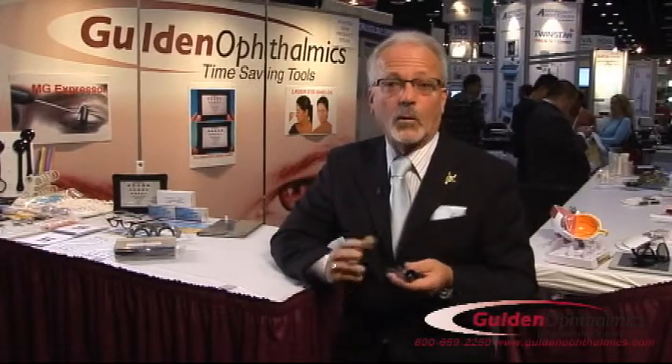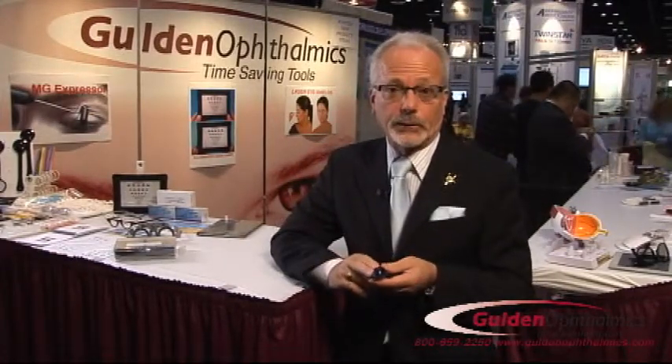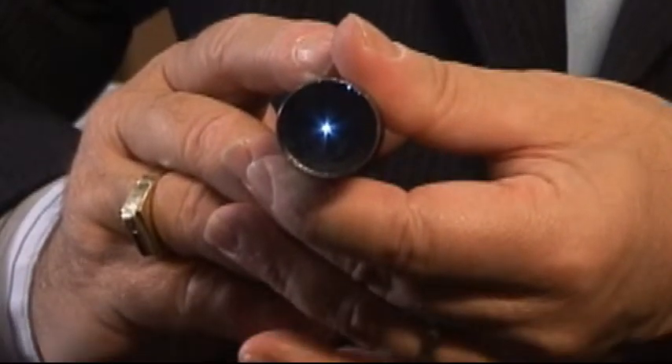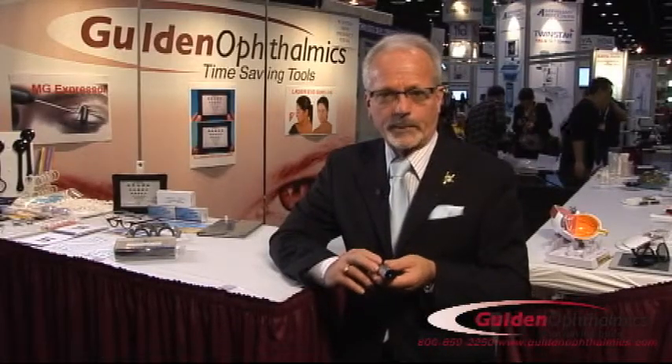You might be asking the question: why do you want to explain floaters to your patients or have them see their own floaters? Well, it's really important for them to understand that everybody has floaters and that it's really nothing to worry about.